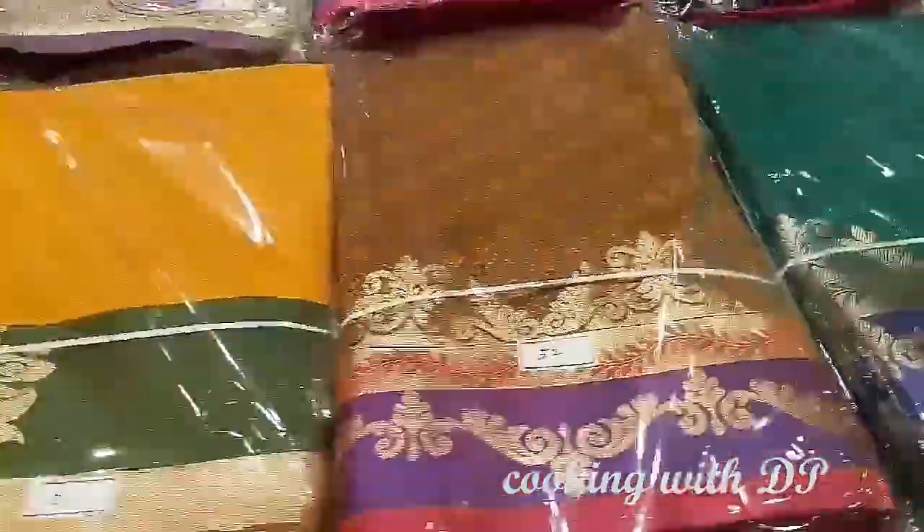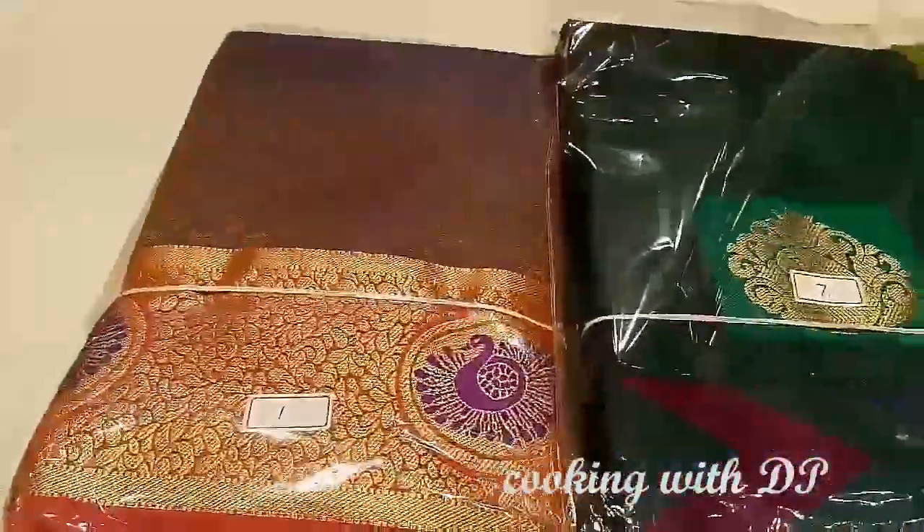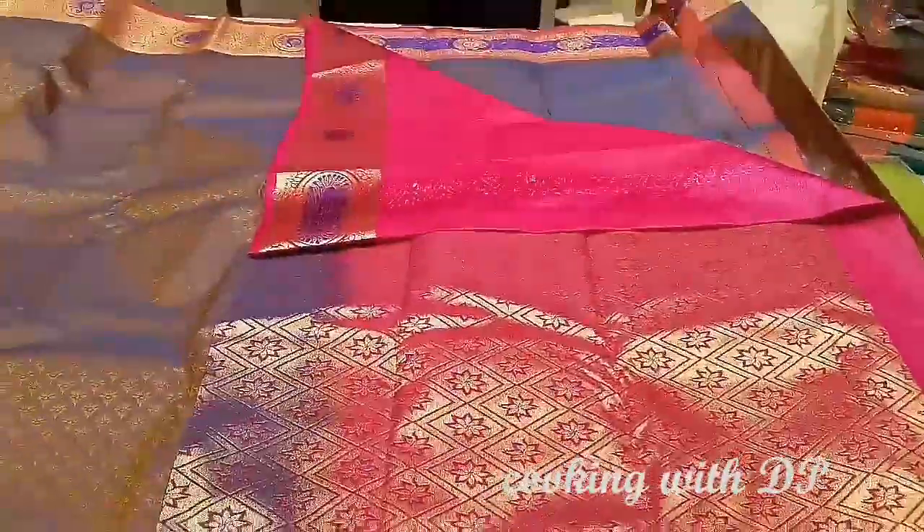Hello friends! Welcome to my channel Cooking with DP. Now we will see a new shopping vlog — a new silk saris vlog.